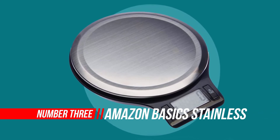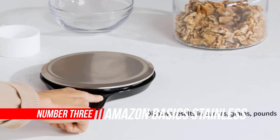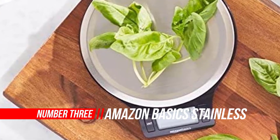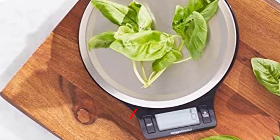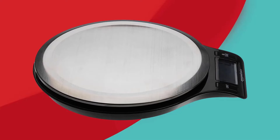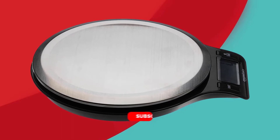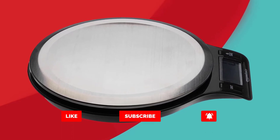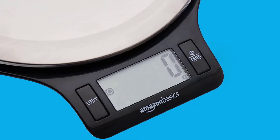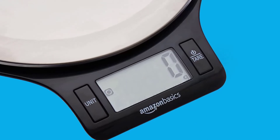Number 3: Amazon Basics Stainless Steel Digital Kitchen Scale. This scale features an LCD display and batteries are included. A useful kitchen tool, the digital scale makes it easy to quickly weigh ingredients or food items for meal plans and more. It features a generous weighing platform which effortlessly accommodates larger bowls or bulkier foods.